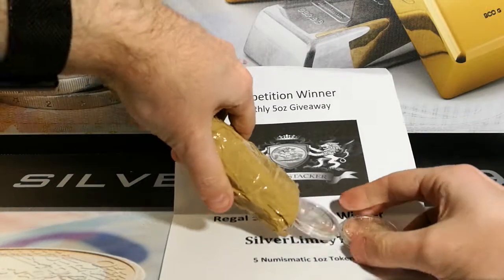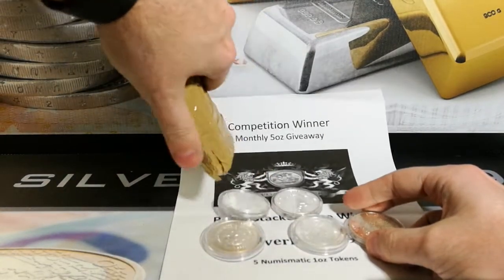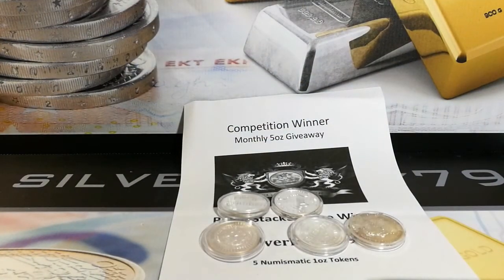Let's tip these out. One, two, three, four, five. Obviously it was five, so you never know.